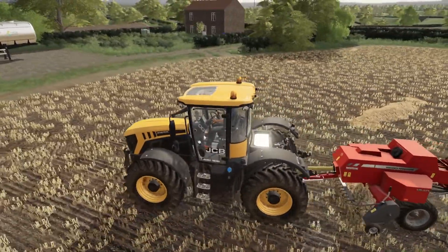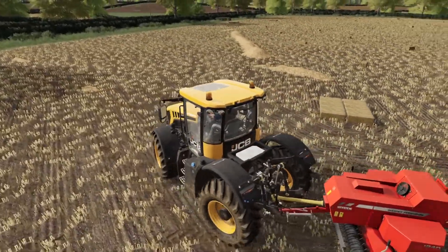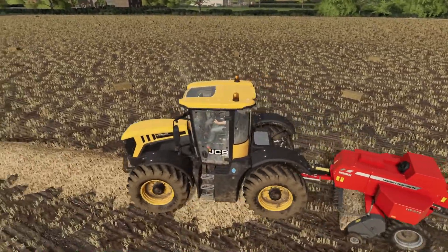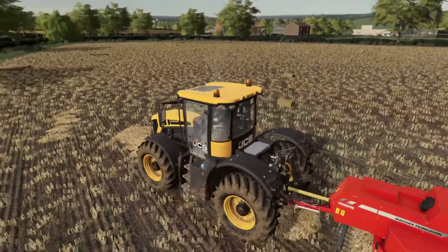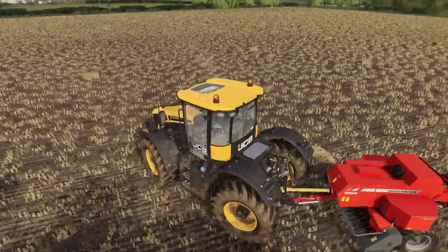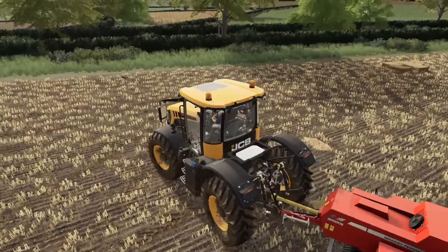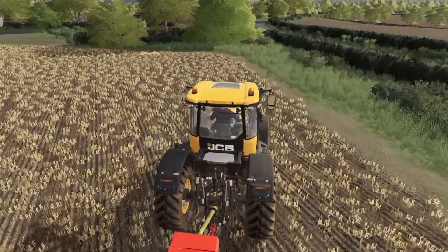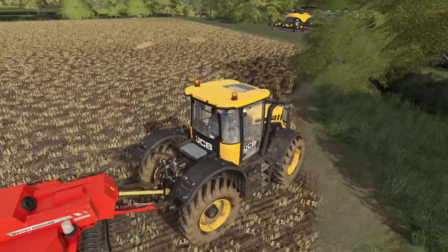They would like something sort of between conventional and Quadrant - not too small but not bigger. They know we're approachable about those sort of ideas for contract work. That would give us quite a large baling contract if we could do that one. Just have to see what's about, if any good. It doesn't have to be brand new either.